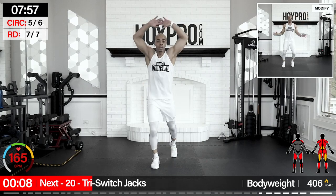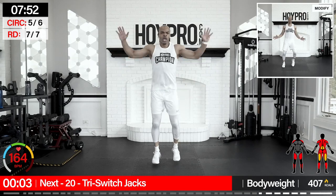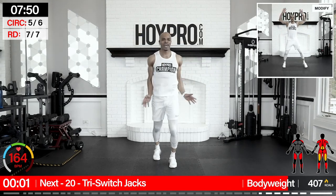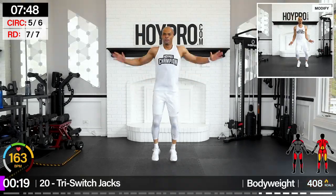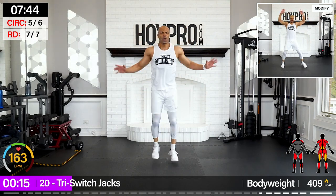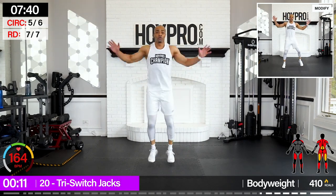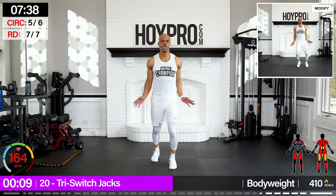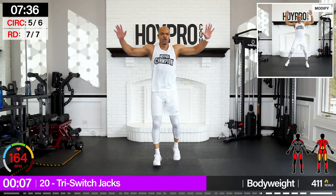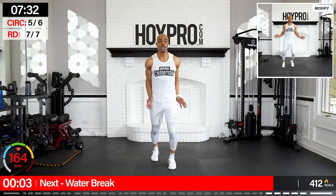20 seconds — switch jacks. Just switch jacks. March your swing, come on — 20 seconds. I know the legs are going to give up, but lock them in. Lean forward, smooth criminal style. Yeah, we got it — a few more seconds. Nice.